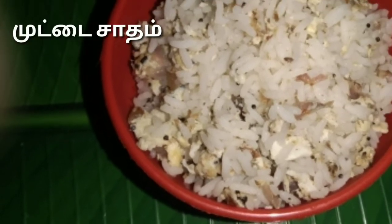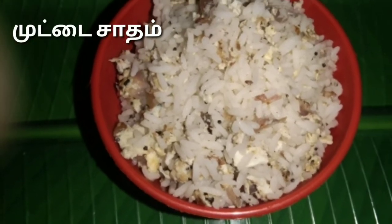Please try this recipe and let me know in the comments. Our Amaz Cook channel is a great way to discover recipes. Please subscribe and share.